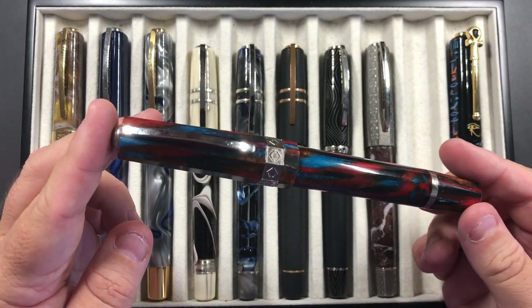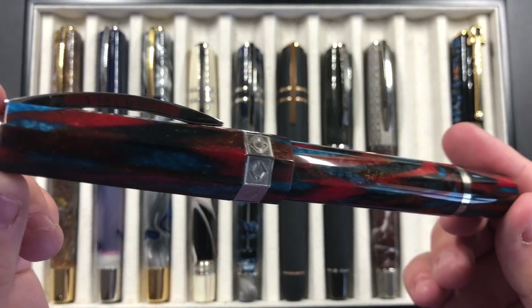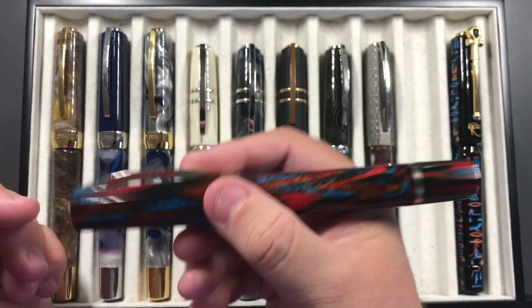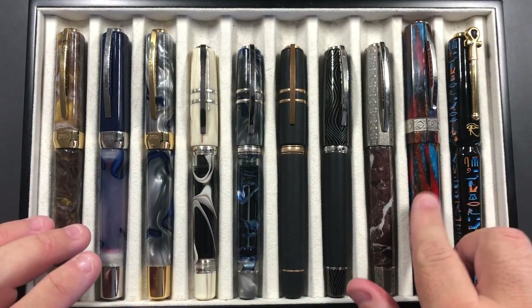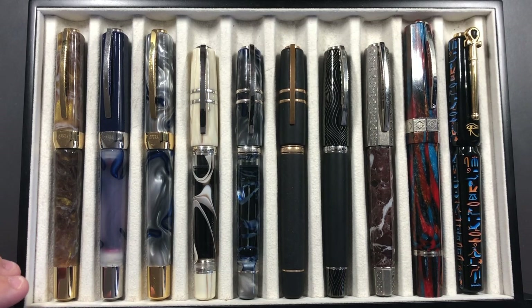I also took with me the Visconti Speakeasy, and this is a stunning pen. I absolutely love this material — it's beautiful. As you can see, this is a very thick pen; it is a marker pen, but it's a pen that I do love in my collection, and that comes with a very juicy medium nib.